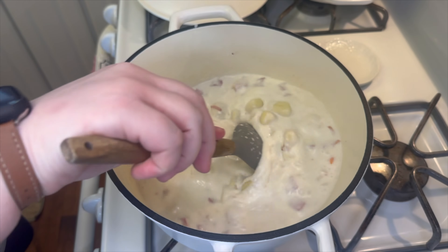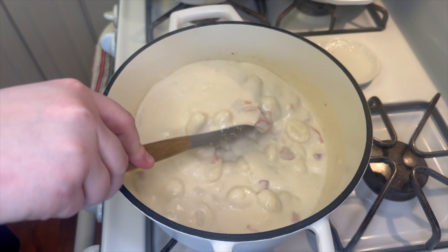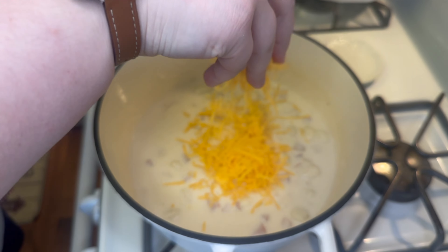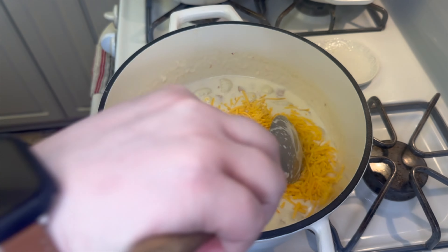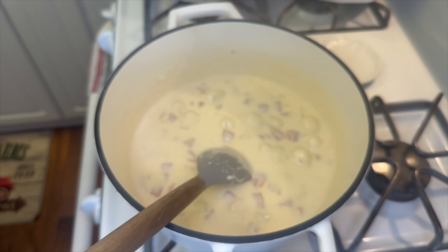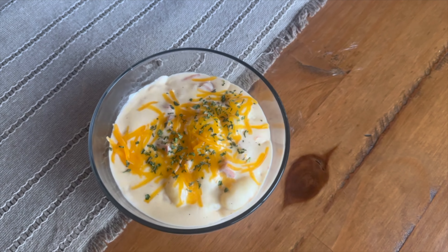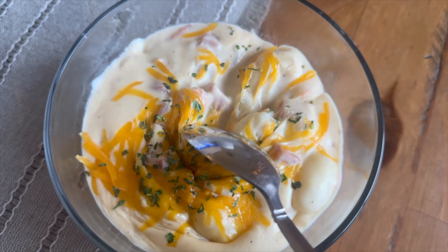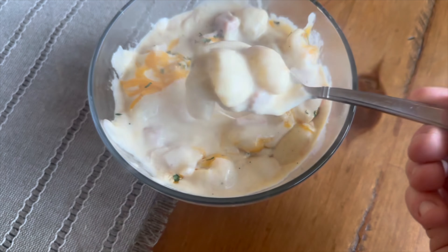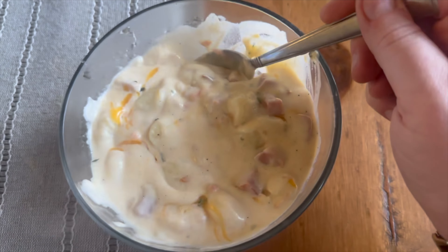The gnocchi only takes about three to four minutes to cook. Once they start floating to the top and a fork can pierce them easily, add in one cup of shredded mild cheddar cheese. Once the cheese melts, give it a taste and add salt and pepper as needed. This soup turns out really thick, which we loved, but add an extra can of broth if you want it thinner. It's so hearty and filling — perfect for cold winter days.